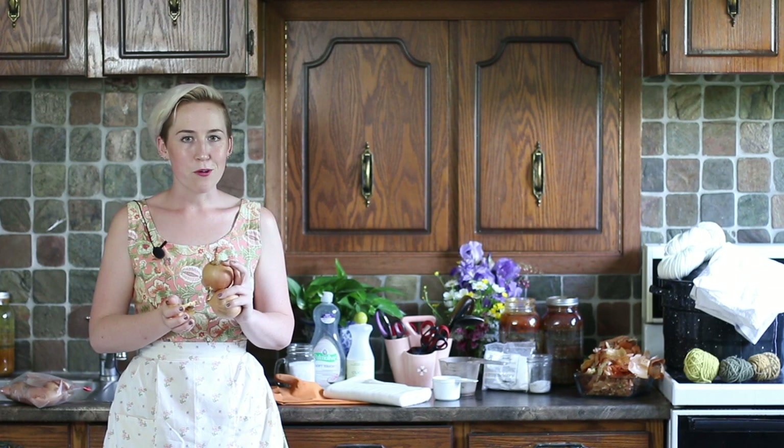Hopefully by the end of this, you're going to have either a garment, a piece of fabric, or some yarn with a really nice color to it. I've been doing natural dye for several years now. It's one of my favorite things to do to pass time. It's a beautiful work of art at the end, and for some people it even ends up being a business.